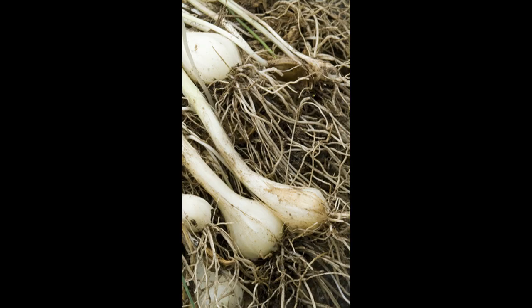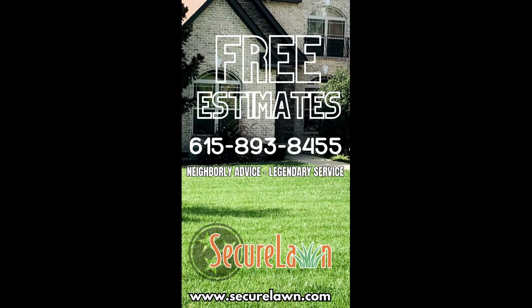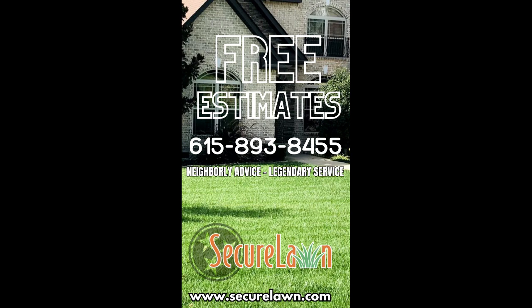How can you control these pungent invaders? Simply contact Secure Lawn Spraying Service in Murfreesboro, Tennessee. Their weed control program will reclaim your beautiful lawn. Call 615-893-8455 or visit securelawn.com.